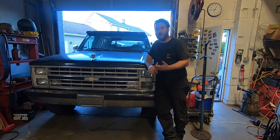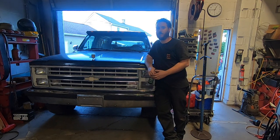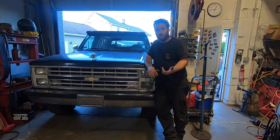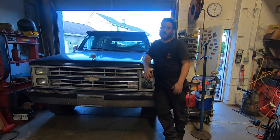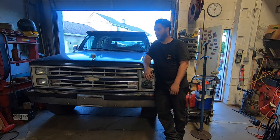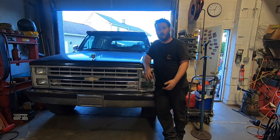Thanks for watching this one — it's a very easy swap. If you already have a big bearing spindle truck, it's literally just hubs, rotors, and backing plates and you're on your way. If you have an older truck with the small spindles, it's just a set of spindles, backing plates, hubs, rotors, and obviously wheels that fit. Very easy swap. It's a good reason to get in there, see if your ball joints are tight, check your U-joints, do all your maintenance-related stuff. But overall, pretty simple job. Thanks for watching — we'll see you next time.